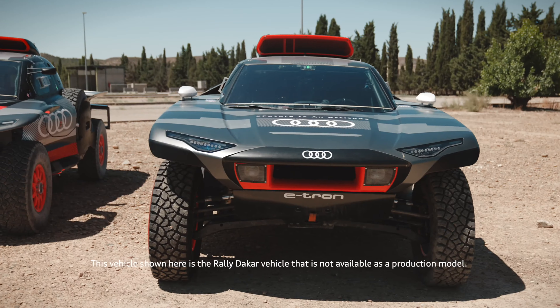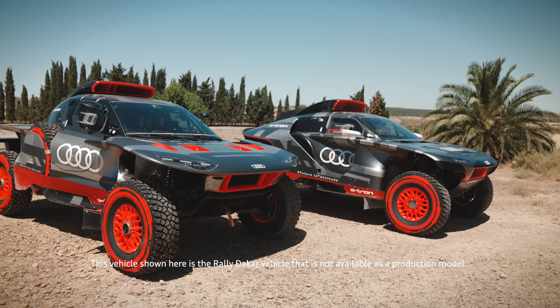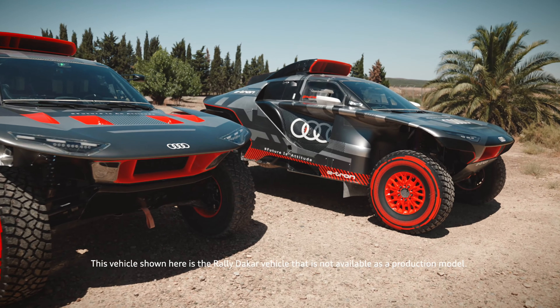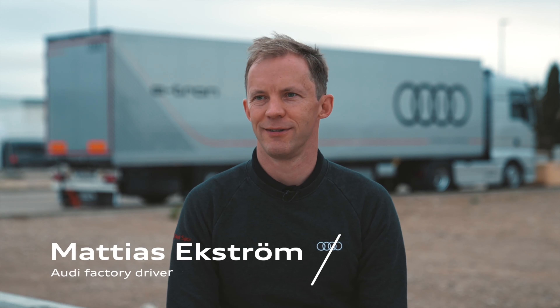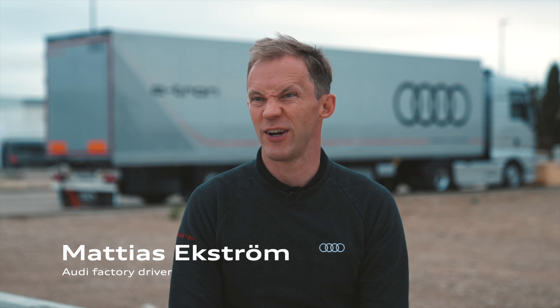The new Audi RSQ e-tron e2 — lighter, more aerodynamic and more efficient than ever before. I think the car looks more sporty. It's a little bit more, how to say, race car.